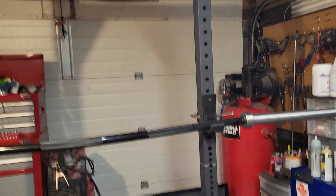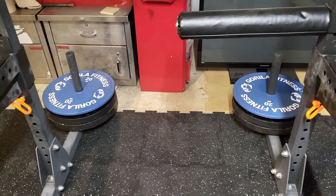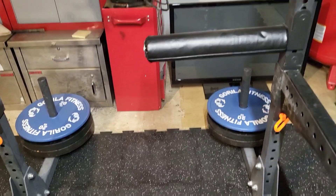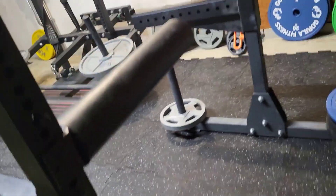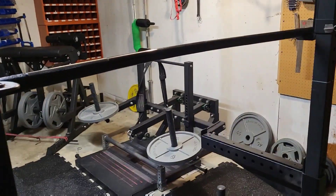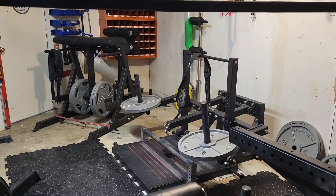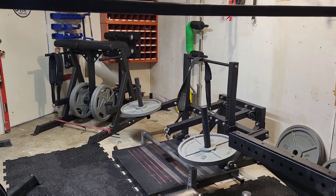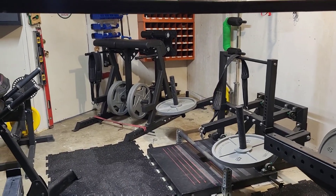You can see I stacked some plates on the yoke so it doesn't flip and kill me if I need to rack the bar on the safeties and come from that angle. You can also see the belt squat is still in here, and I've got the reverse hammer over in the corner.